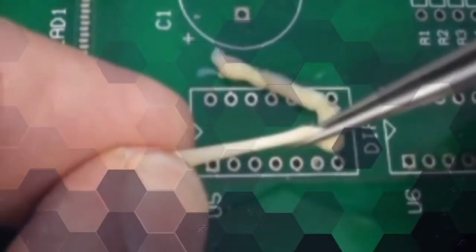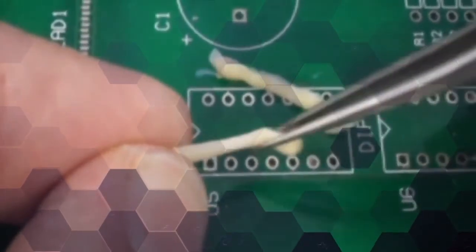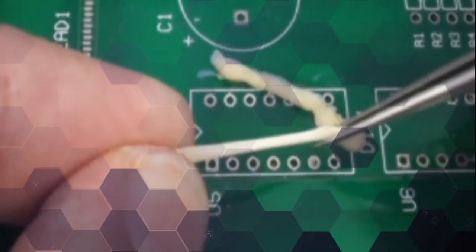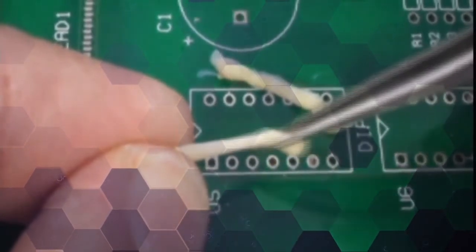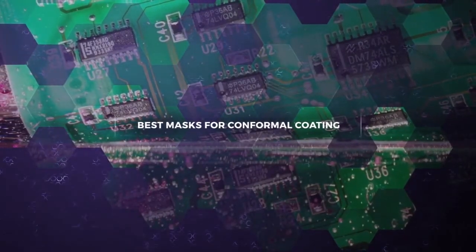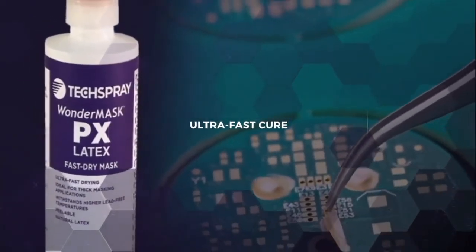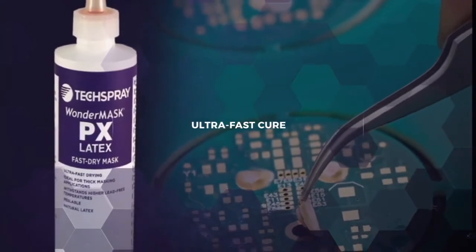If you're looking for a strong peelable mask that is the easiest to remove, check out our natural latex masks Wondermask PX and Techform TC533. These are also ideal for masking areas from conformal coating. Wondermask PX is our fastest drying mask and large amounts can be applied without a long cure cycle.